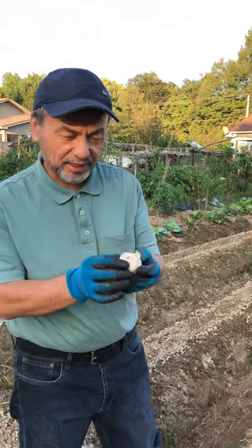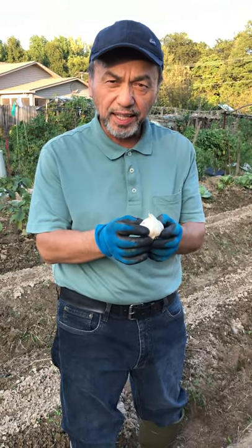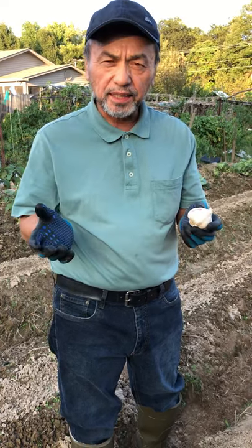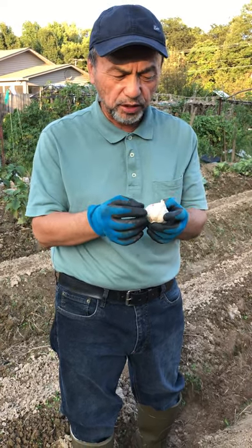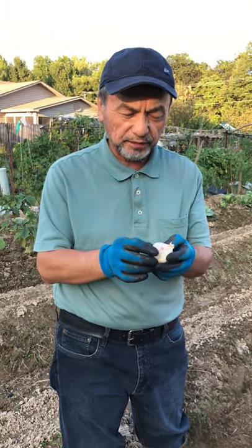Today we talk about garlic. Garlic is a very useful and very healthy vegetable that improves our immune system. It's better if you plant garlic in your garden and produce organic garlic for ourselves.